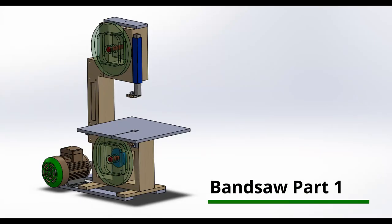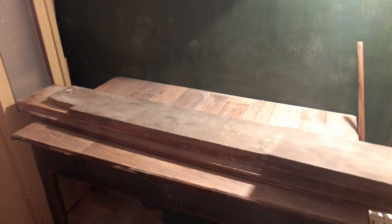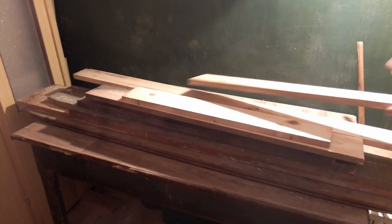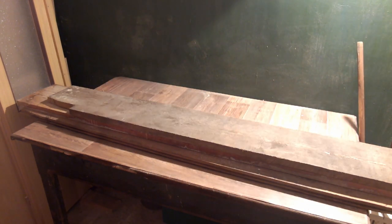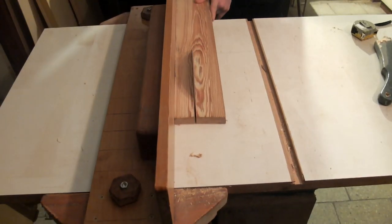I always wanted to have a bandsaw but I didn't have enough money to buy a good one, and I don't want the cheap plastic ones. But what I do have is a lot of time here during quarantine, so I made it myself.